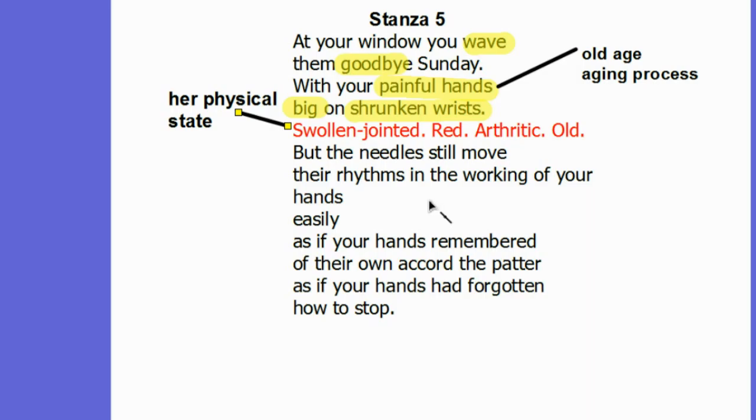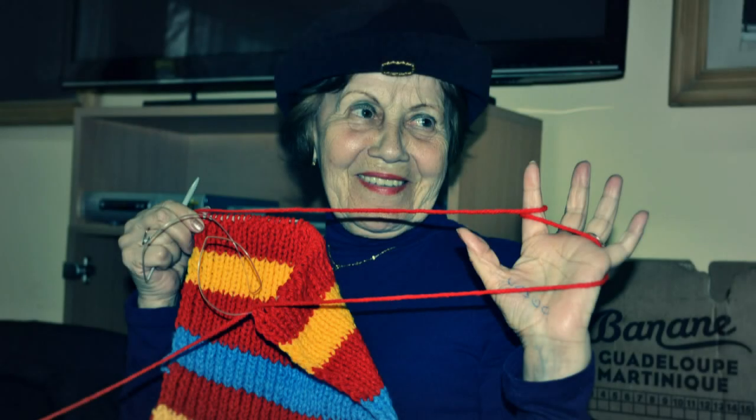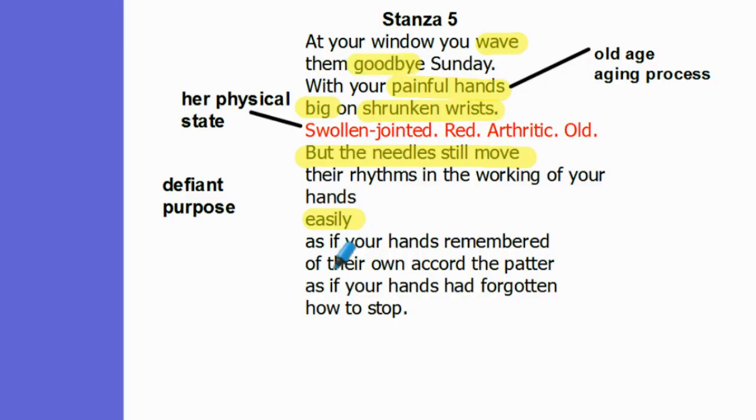The pessimistic note is relieved in some way by the final lines of the poem, beginning with 'but the needles still move.' Despite all of this, she continues to be defiant and continues to find a purpose — easily. She has been working for so long with her hands that it is almost as if her hands had forgotten how to stop, and this is a credit to her. Despite having swollen jointed, red, arthritic, old hands, big on shrunken wrists, and despite her hands being painful, she continues to find a purpose. What's unfortunate is that her own children do not understand this, and that is how the poem ends.